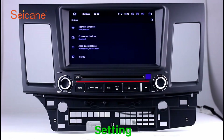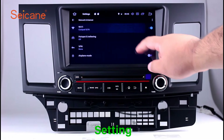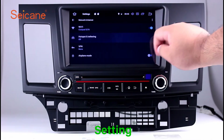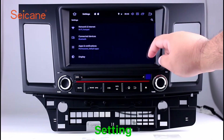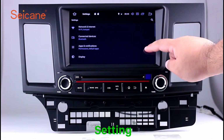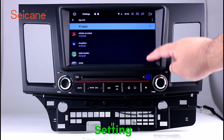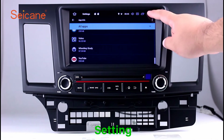Settings. In the settings interface, you can set display options, customize your favorite panel light color, set security options, GPS options, EQ values, and steering wheel control buttons, and more. Besides these, it also has a calculator, clock, calendar, and other tools. Know more at Seicane.com.